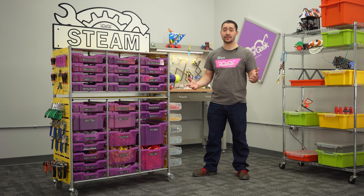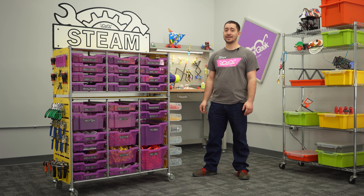And that's the maker cart in a nutshell. If you'd like more information, visit us at teachergeek.com or give us a ring at 888-433-5345.